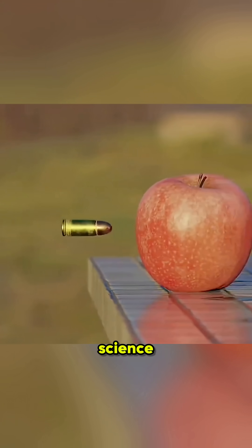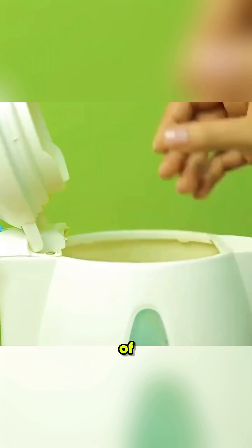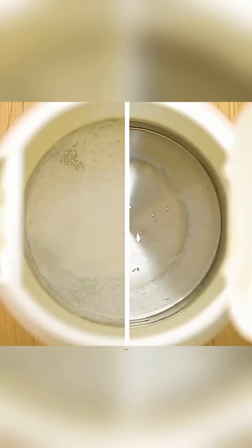This isn't magic, it's science in action. When your kettle is full of limescale, just add some water, drop in a slice of lemon, and heat it for 10 minutes. The scale disappears completely.